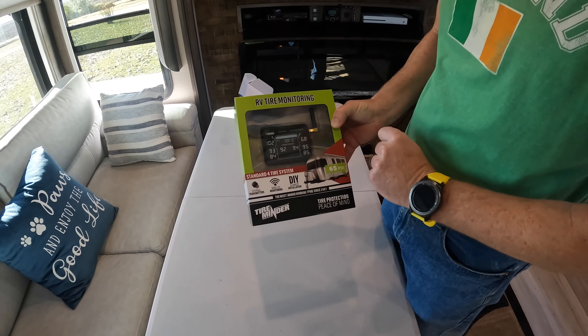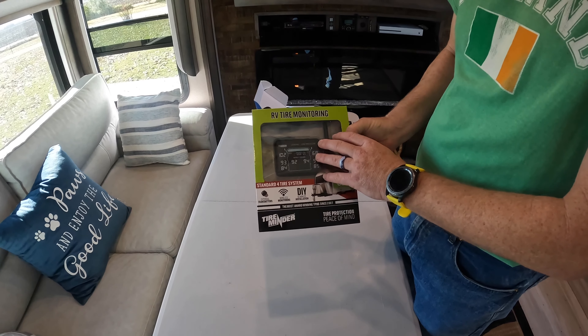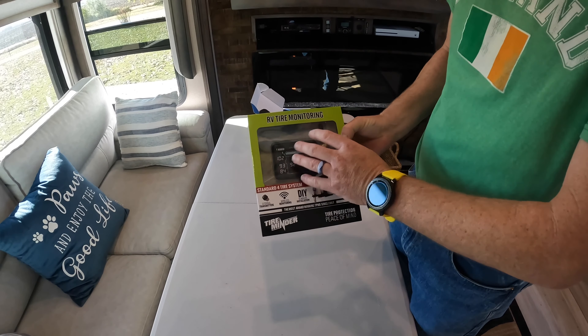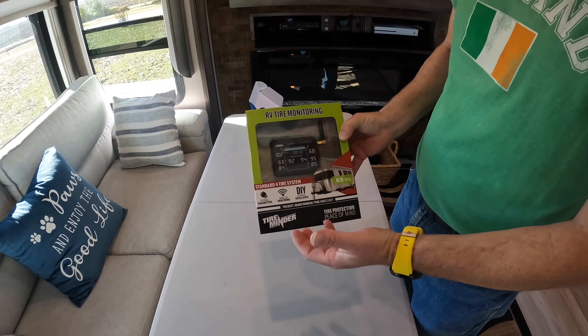When you order these, you just specify how many transmitters you want and go that route. The nice thing is, my truck's new enough that it has its own integrated TPMS, but if you wanted to, you could run both the vehicle-manufactured TPMS as well as these and have one display — it would flip back and forth between tow vehicle or trailer.